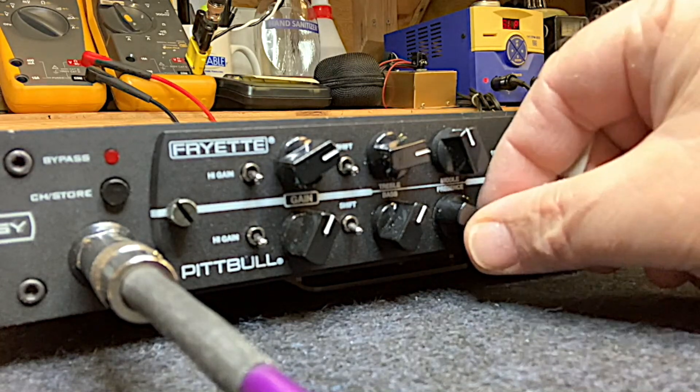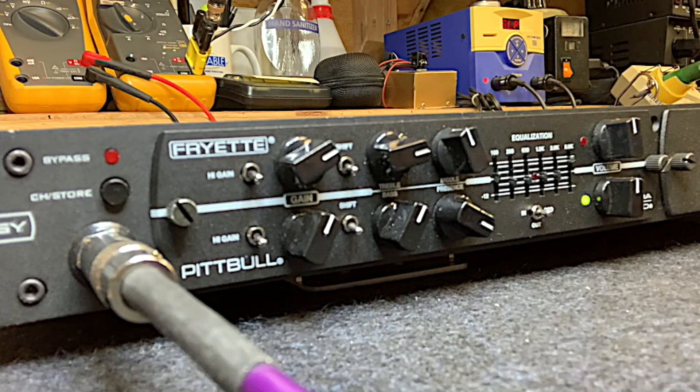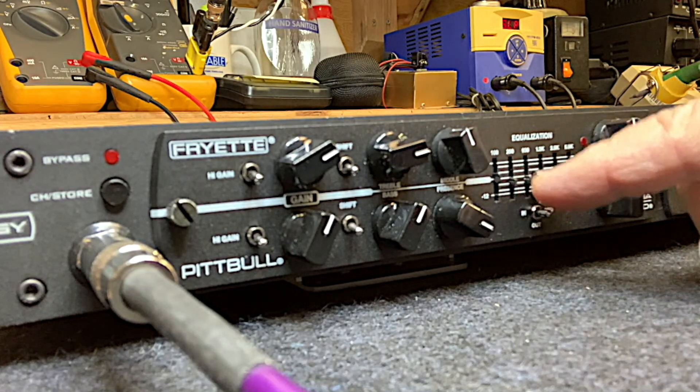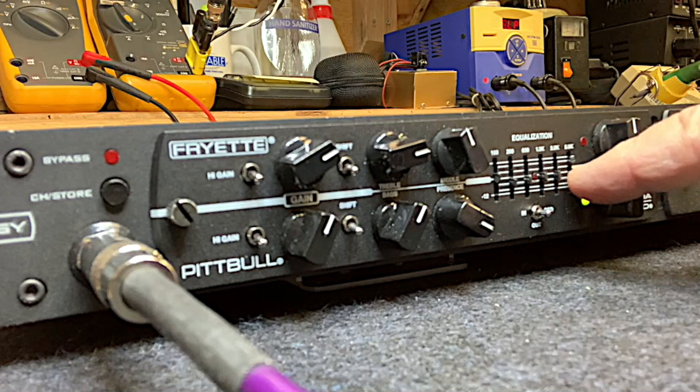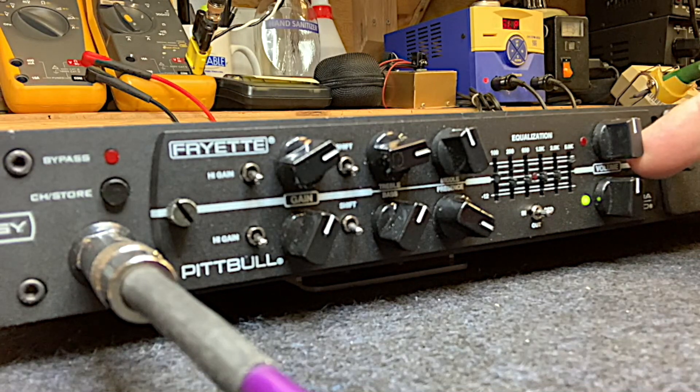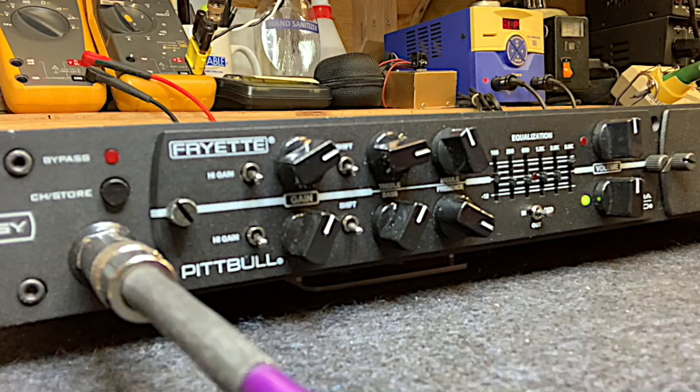I like to have presence up especially at lower playing volumes. I have the EQ set up with a little bit of a mild scoop and a bump at 5k — I'll explain that in a minute. The master volume is set around noon, and the overall master on this unit is set at two o'clock. There's a reason I keep these down a little lower and I'll get to that.